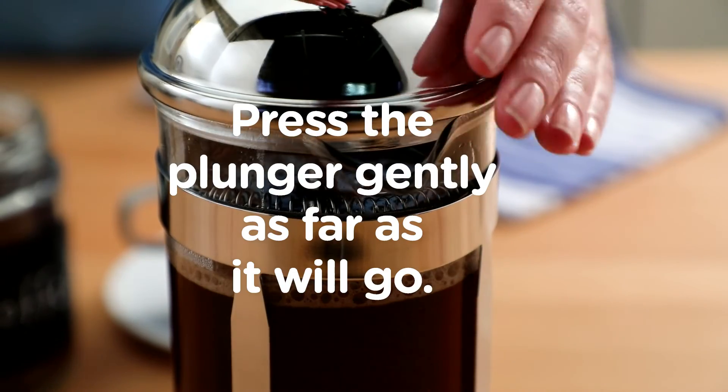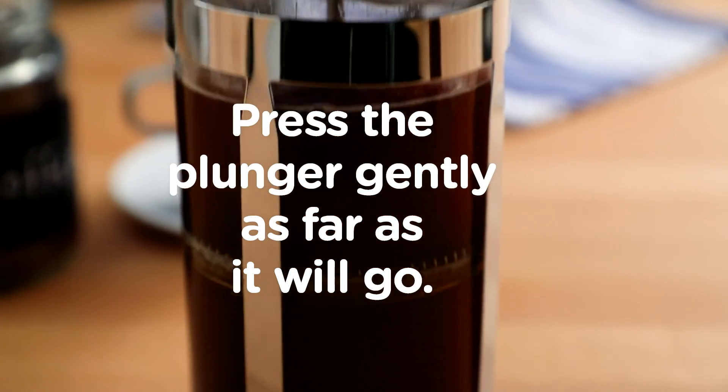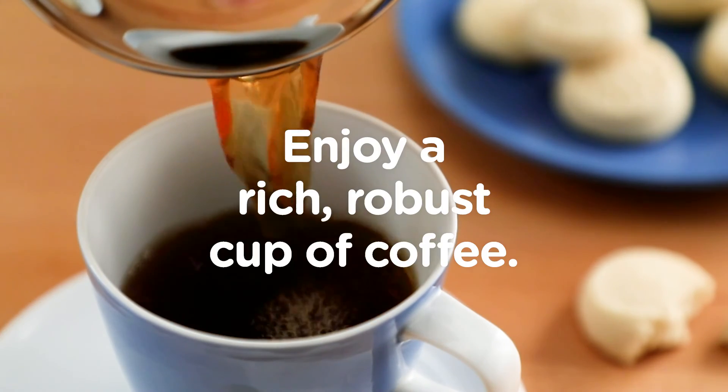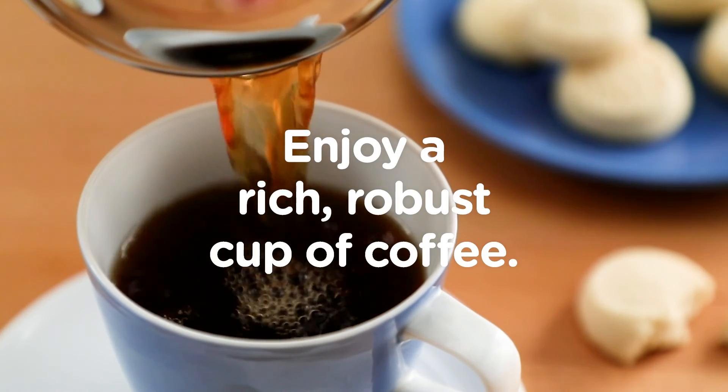When you're ready, press the plunger gently, as far down as it will go. Pour it into your favorite mug and enjoy a rich, robust cup of coffee.